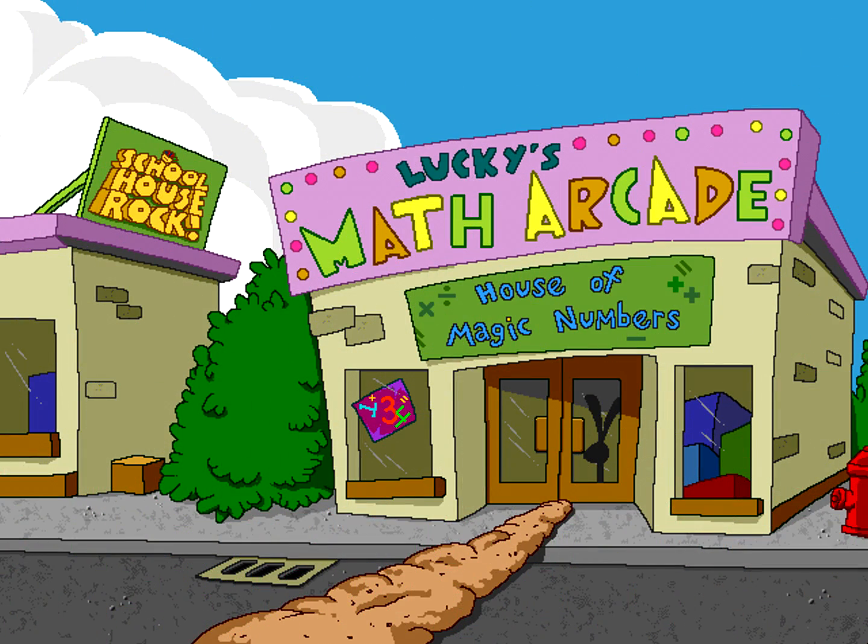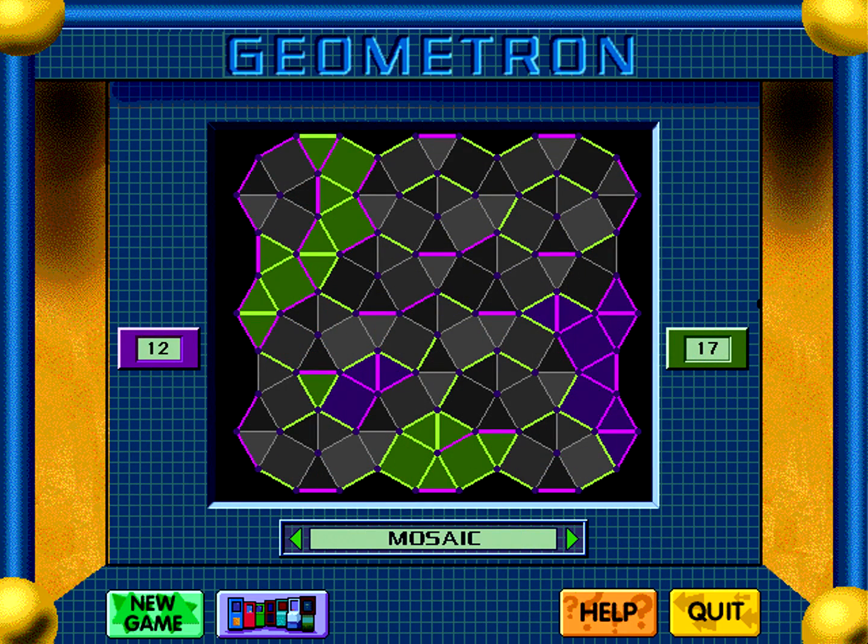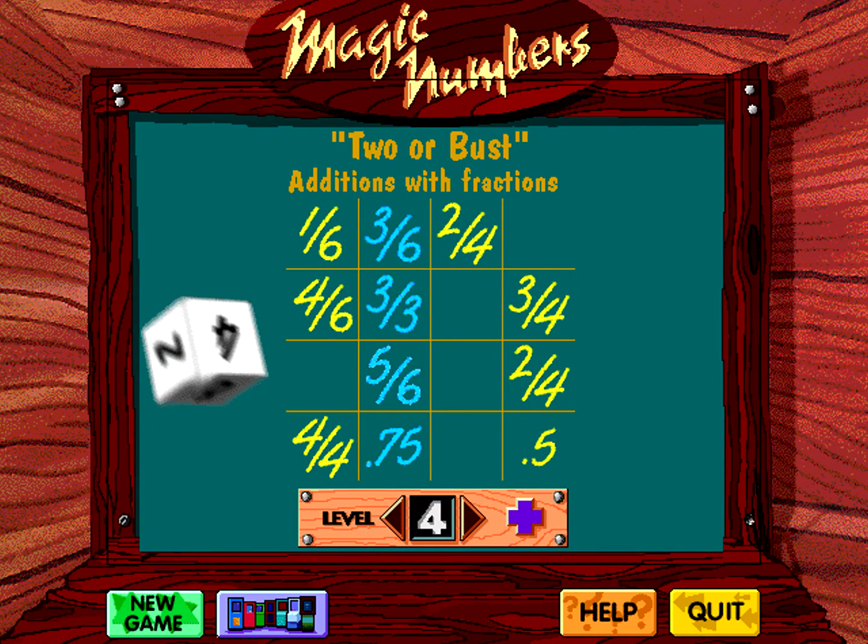On Disc 2, cruise to my math arcade where seven different challenges will test your skill. Step up to the math machine and build some equations. Tackle the strategic shapes of the Geometron, or test your knowledge of fractions and decimals in the Magic Numbers game.